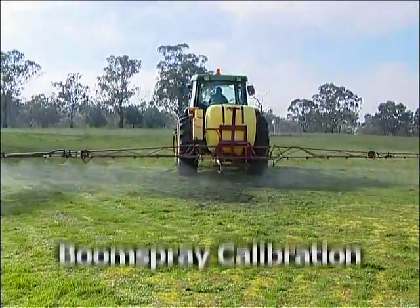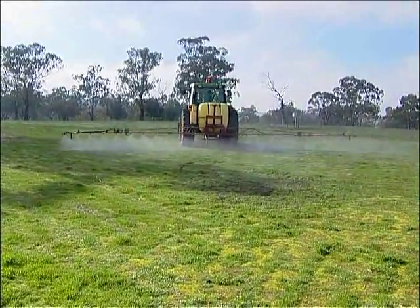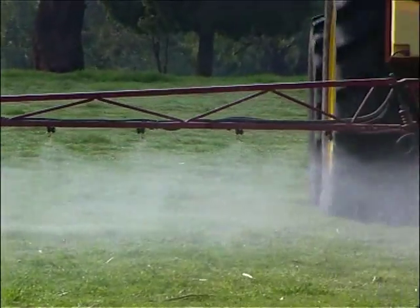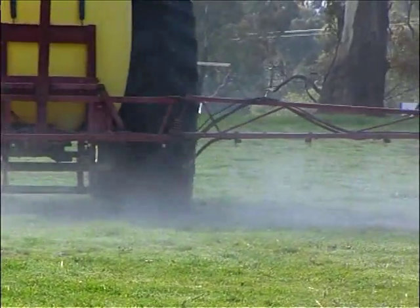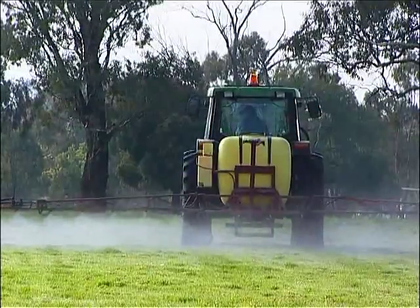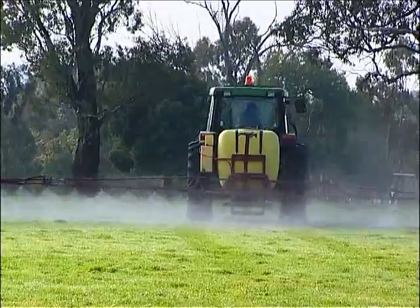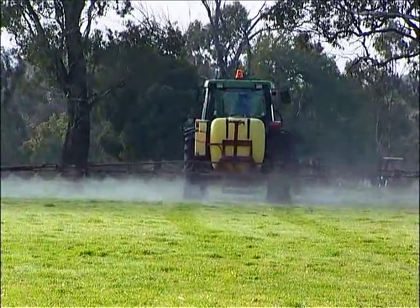Calibration is the process of measuring the output of your spraying equipment and adjusting it to apply the correct amount of chemical and water to the target. It's important to accurately calibrate so the target pest is properly controlled without harming the environment or leaving harmful residues. Calibration also enables you to prepare the correct amount of chemical mixture so the amount left over for disposal is minimised. Ultimately, calibration will save you money.